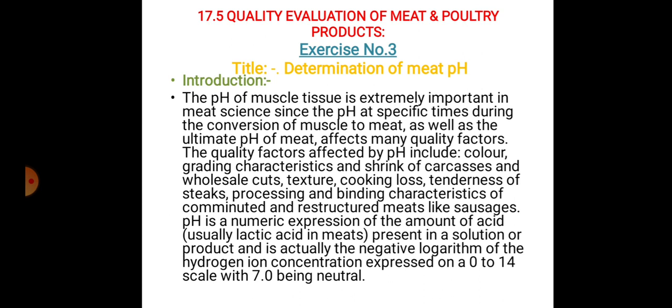The quality factors affected by pH include color, grading characteristics and strength of carcasses and wholesale cuts, texture, cooking loss, tenderness of steaks, and processing and binding characteristics of comminuted and reconstructed meats like sausages.